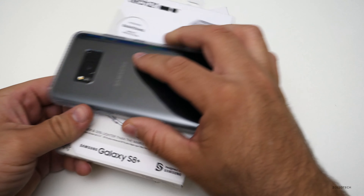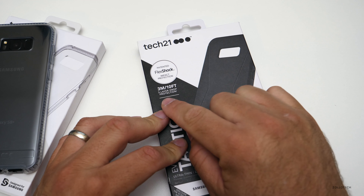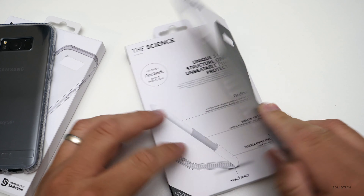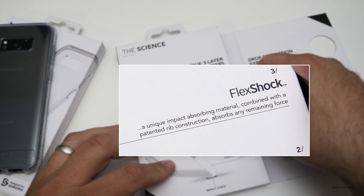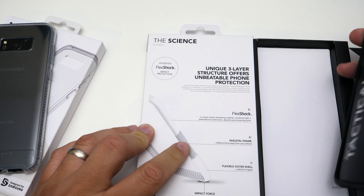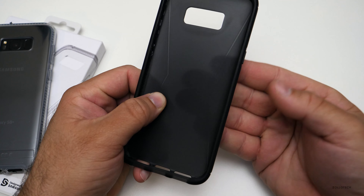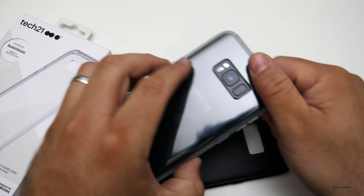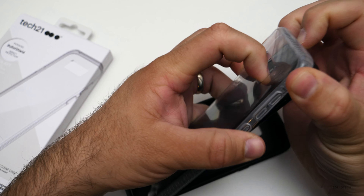Now let's look at the other one. This one offers more drop protection — three meters or ten feet — and it's also thin and lightweight. It uses their Flex Shock impact protection, again with a unique impact-absorbing material and patented rib construction, but it's a little bit thicker and has a skeletal frame with a flexible outer shell. It's a little translucent and feels very similar in flexibility to the Pure Clear.